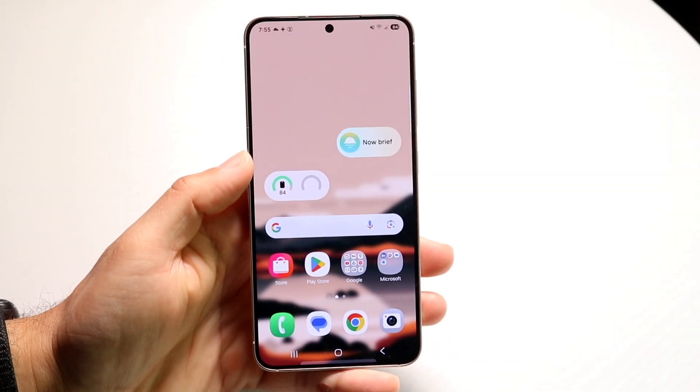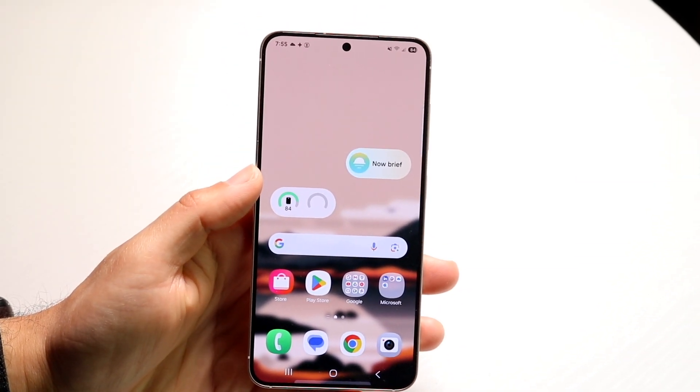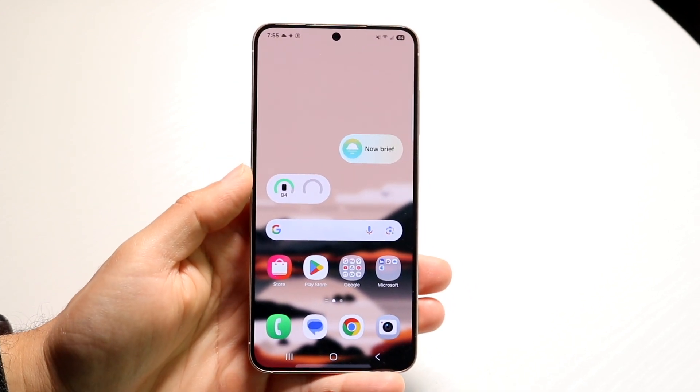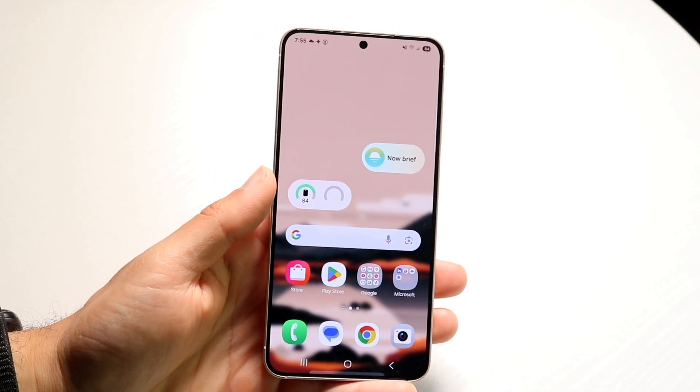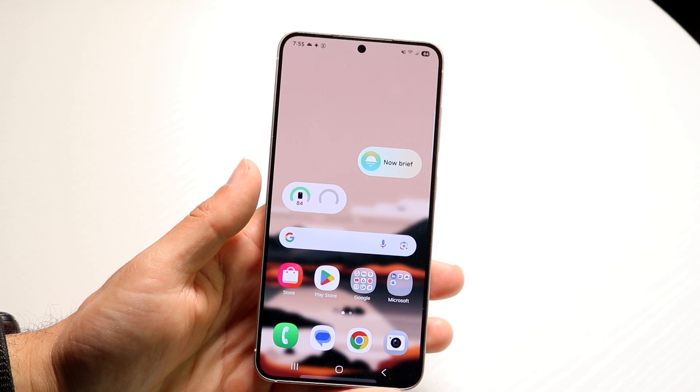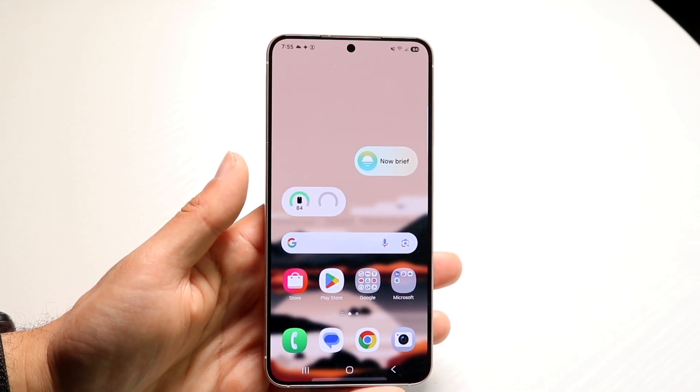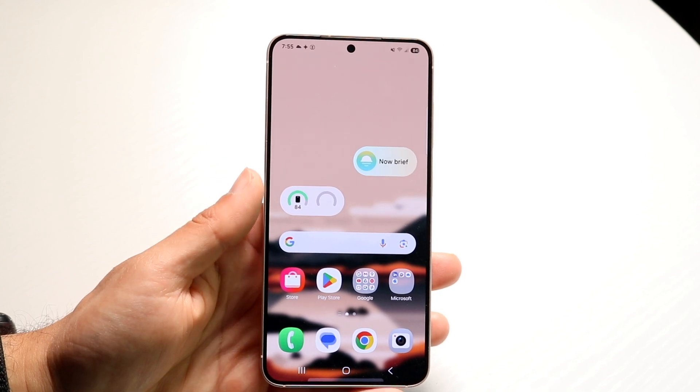You might be trying to figure out how you can turn off your Samsung's screen without any buttons — meaning how you can turn off your phone screen without touching any of the buttons. Doing this is actually pretty basic and it really does not take too much time at all.